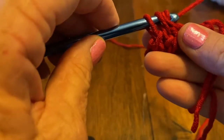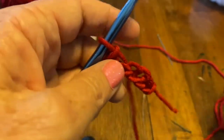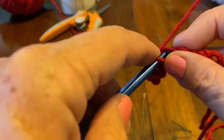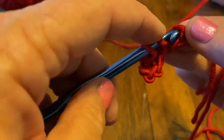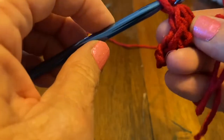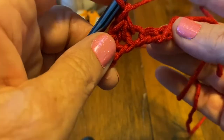This first row you've got to kind of work it. If you get a really long stitch, just pull it out and redo it — you want them to look pretty close to the same size. Go in, pull up a loop, go in, pull up a loop, yarn over, bring through all three, and chain one. This goes very fast because you get to the end very quickly.